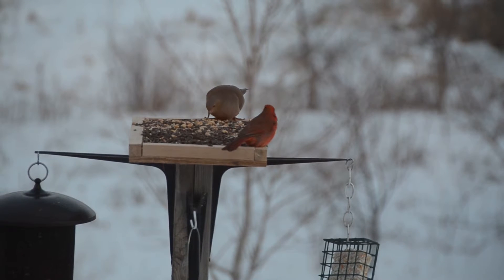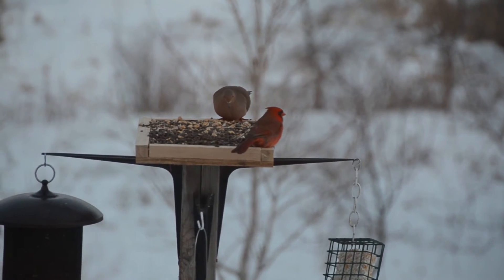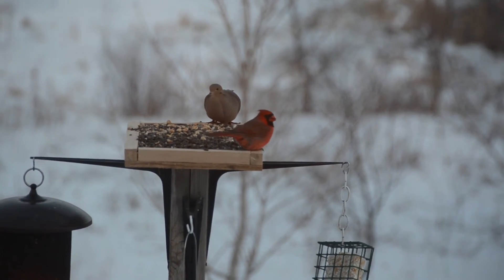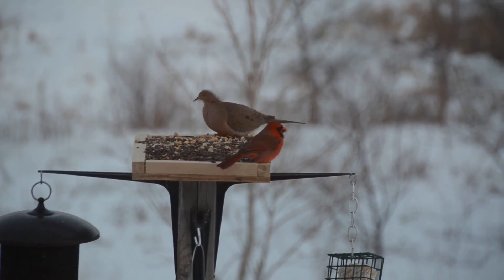So grab your drum — you can see there's a clasp on the drum. On one end you open it up, take one of your half-pound batches, pour it right in there, close the drum, and re-clasp it.